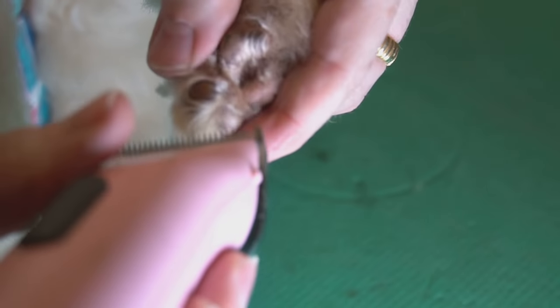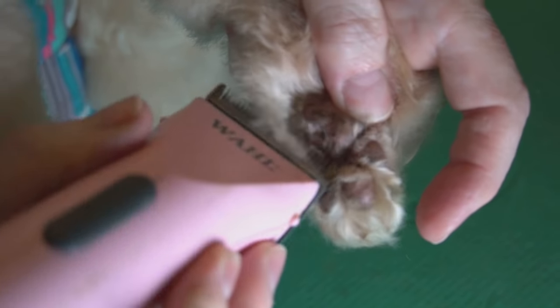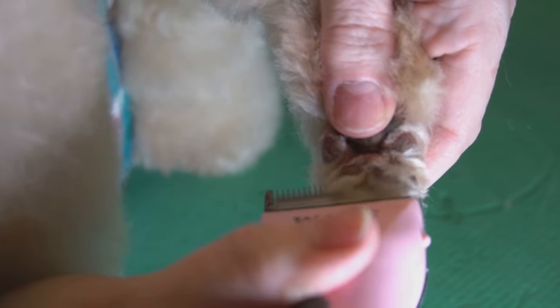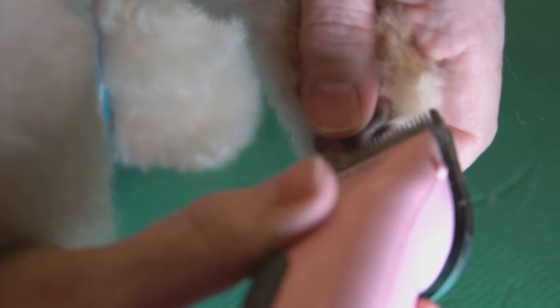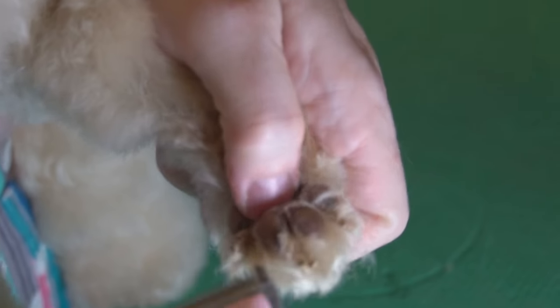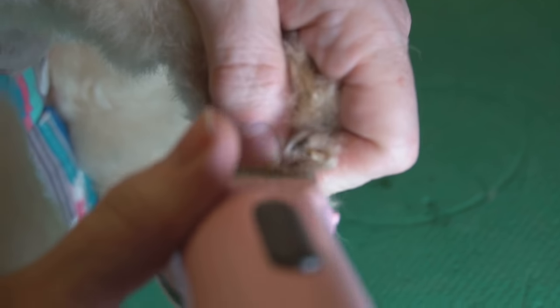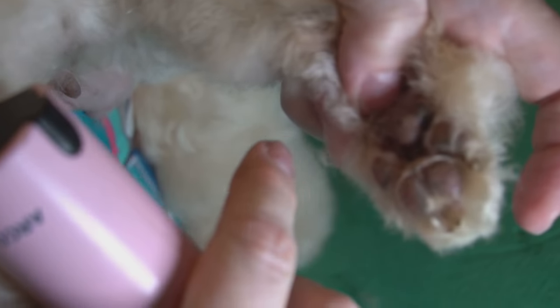And then we're going to spread the little toes out like that and get all that stuff in between. Upwards — get everything off the bottom. That makes less work for you to get stuff on top. See how I'm manipulating her little toes with my thumb? All right, nice and clean on the bottom.